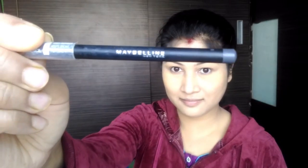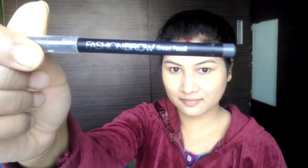I use the Maybelline Eyebrow Pencil to fill in the eyebrows, along with eyebrow powder. I then use a spoolie brush to brush the eyebrows in an outward motion.